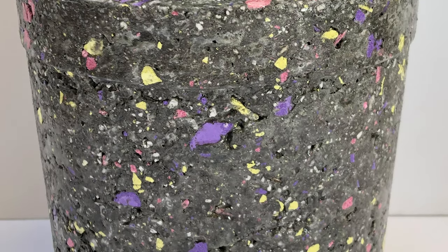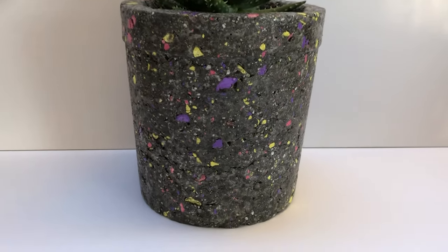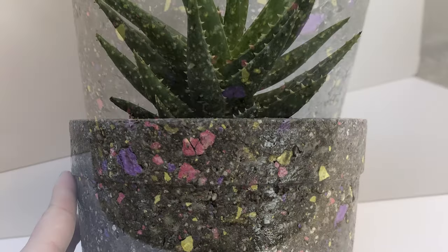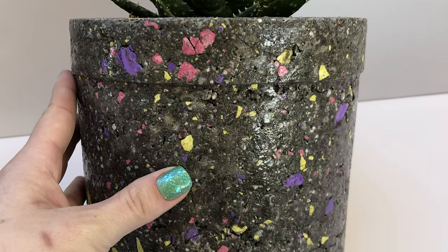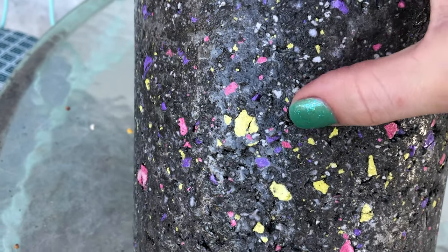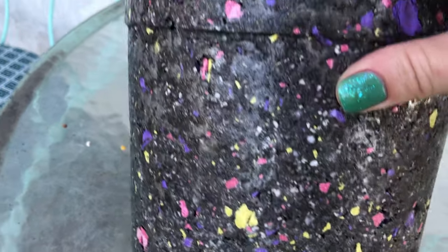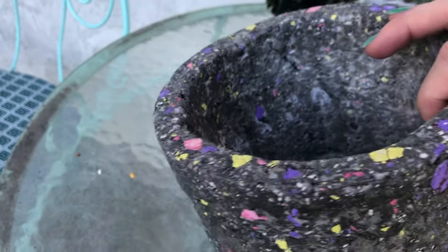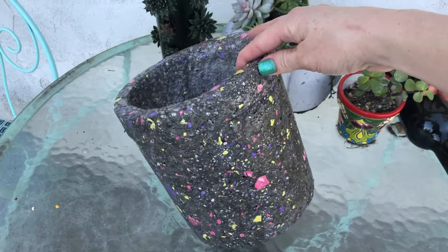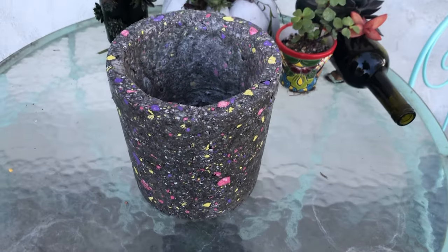Hey guys, how's it going? Today I wanted to show you how I made this super cool Terrazzo style planter out of papercrete. I did include different flecks of colors here, and I'll show you how I did that later on in the video. As you can see, the perlite white flecks are coming through as well as the different colored flecks. I used a different type of sealer in this video that I'm really excited about — it worked so well. This is the gloss version of it, so as you can see it is shiny and beautiful.